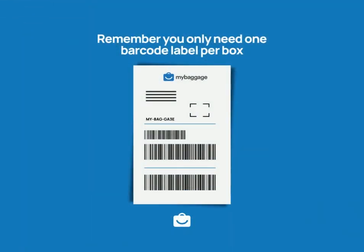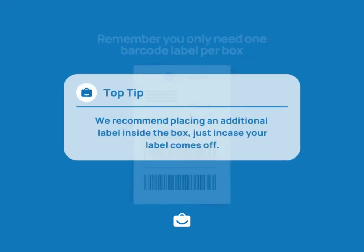Remember you only need one barcode label per box. We recommend placing an additional label inside the box, just in case your label comes off. For more information, visit mybaggage.com.